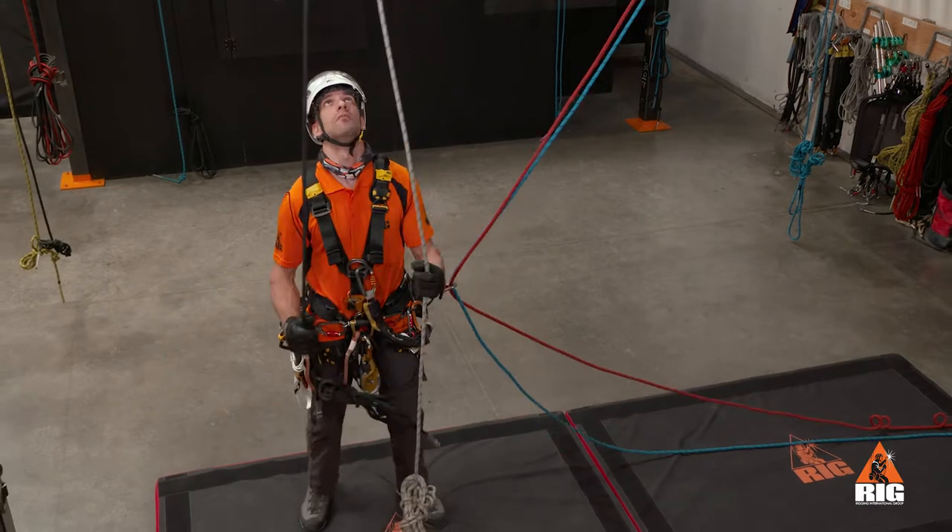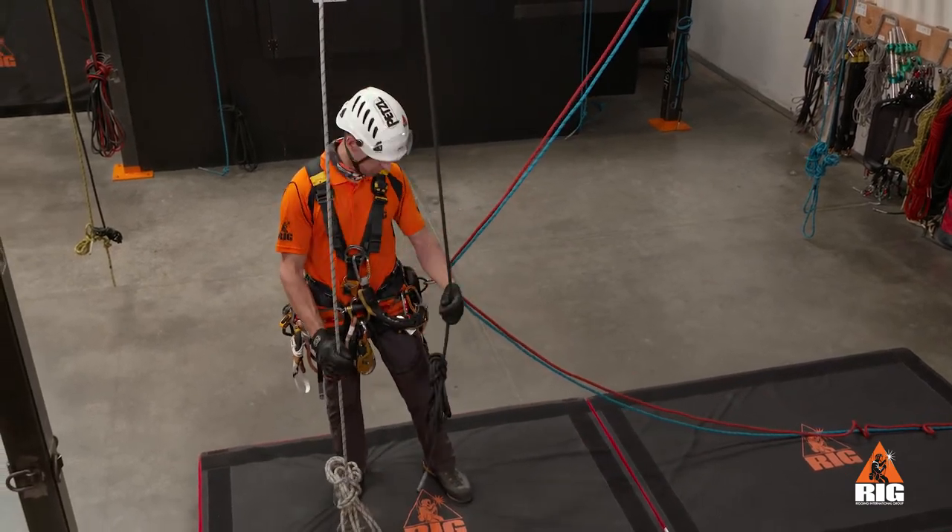Conduct a system check of both sets of ropes, including the entire path of travel during the transfer.